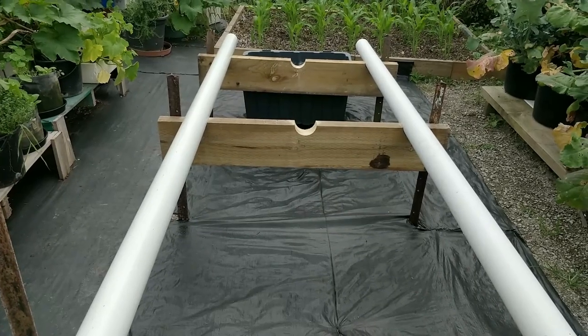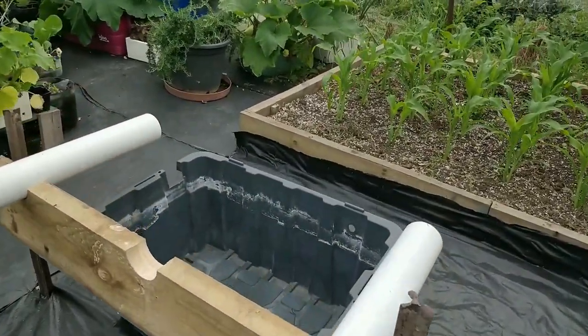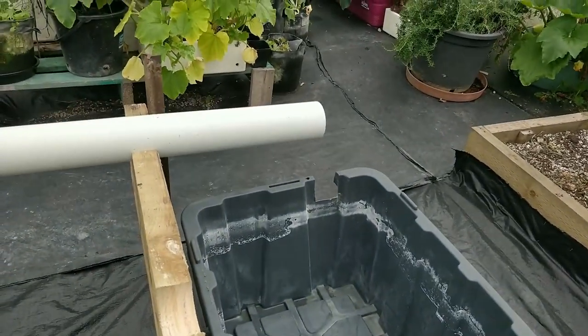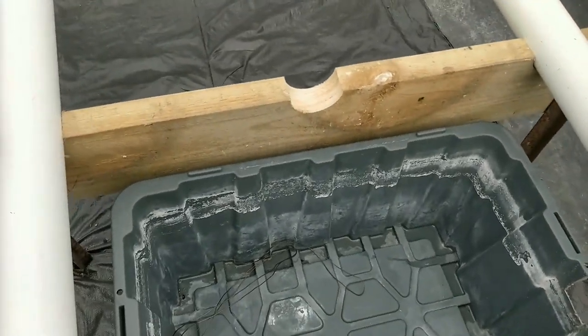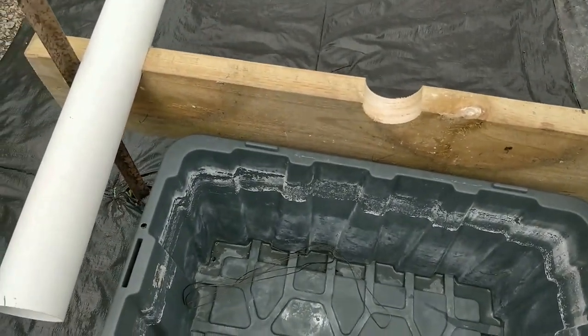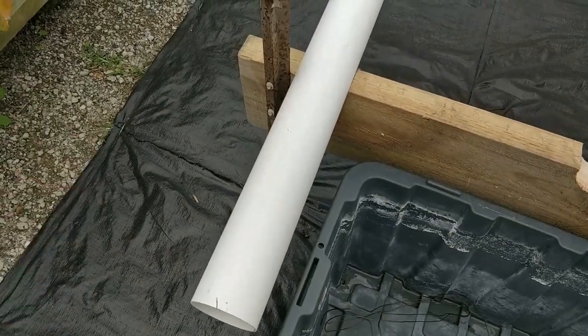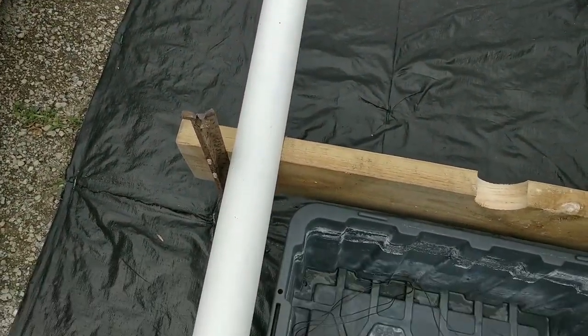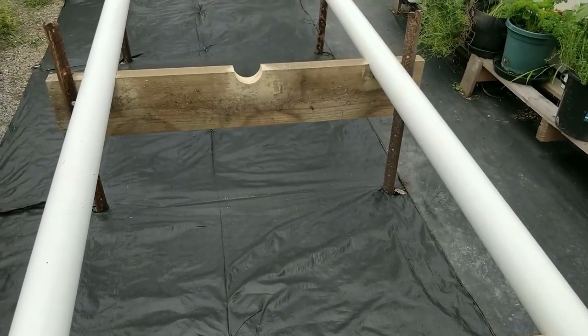It's going to drain into a reservoir like this. I can come back later - I've got to take these pipes up and drill holes in them for the plants to go in, and we'll go on from there.